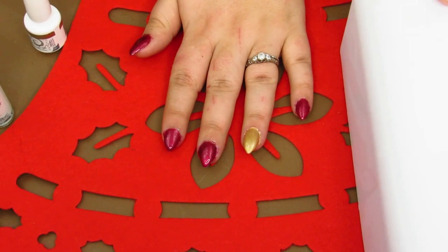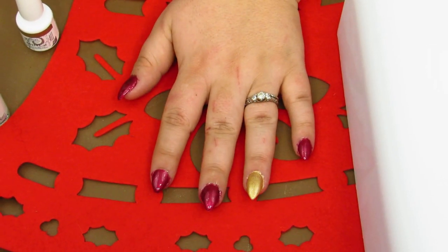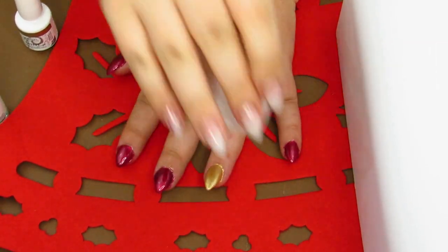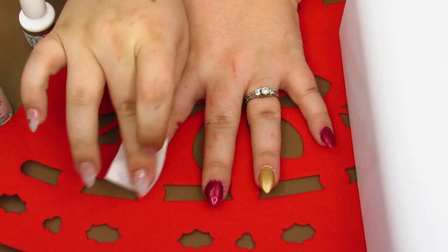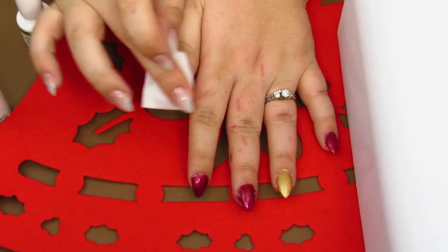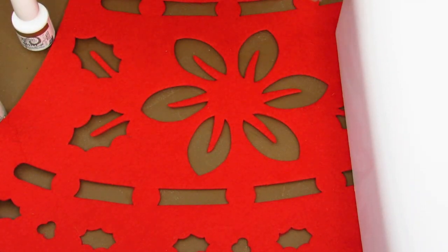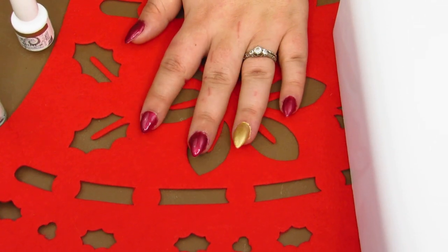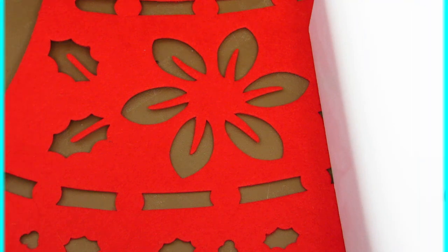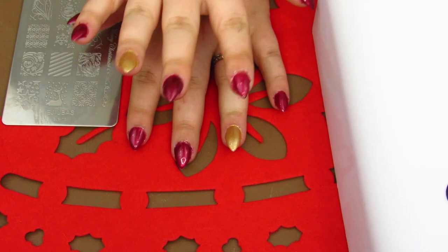Back into the UV light for one minute. With gel polish you do have to clean off the sticky residue, so we take some pure acetone and rub it over the nail — that removes the stickiness as well as any leftover paint around the nail. Now I'll do my other hand and then come back to the stamping. So now I'm going to do the accent nail first — this is going to be the gold nail.